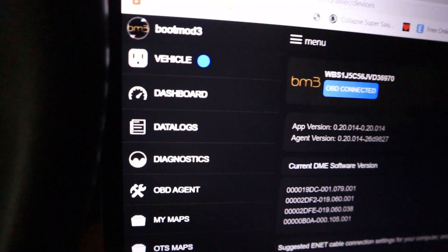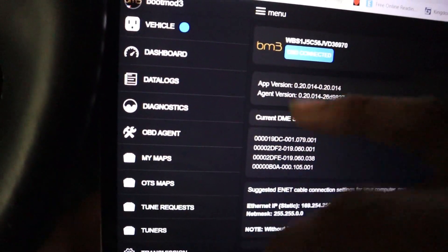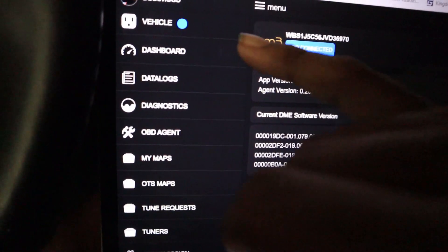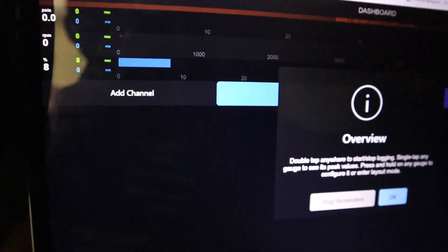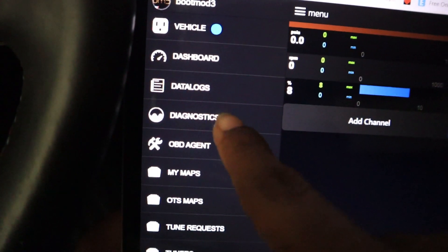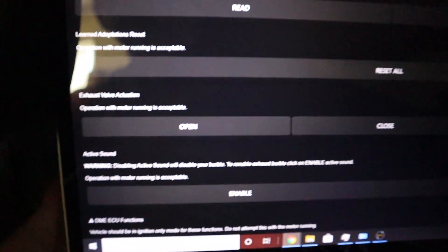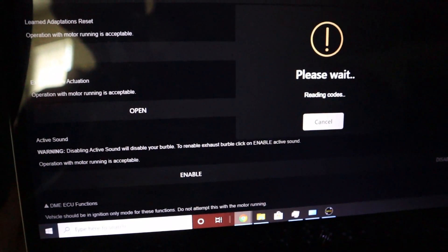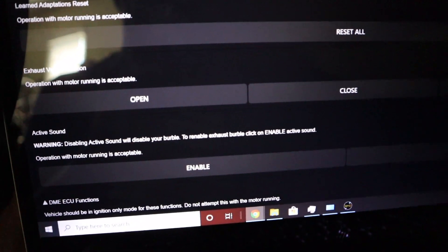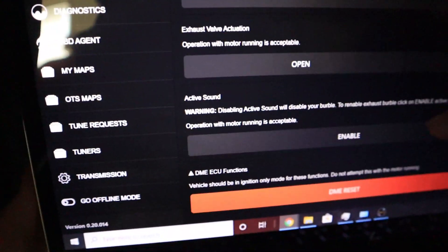Here's where things get a little complicated, so be mindful of what you're doing. I won't go through everything but quickly: you have your vehicle information, your dashboard for data logging, your data logs for saved ones, and diagnostics — if you have problems, want to turn off trouble codes, open or close your valves, or turn on the burbles. It's relatively simple and really cool. You also have the OBD agent running in the background.